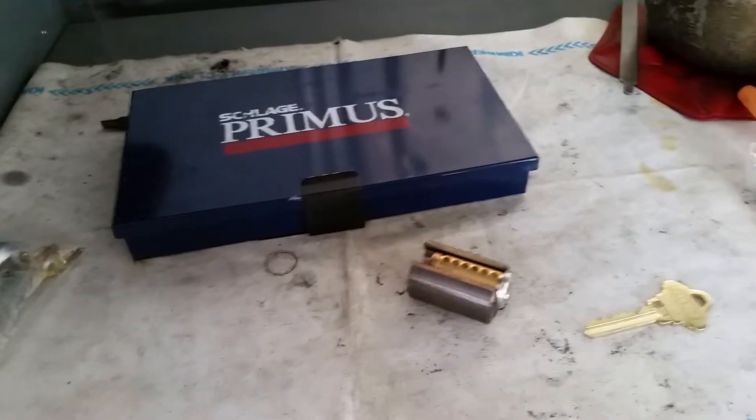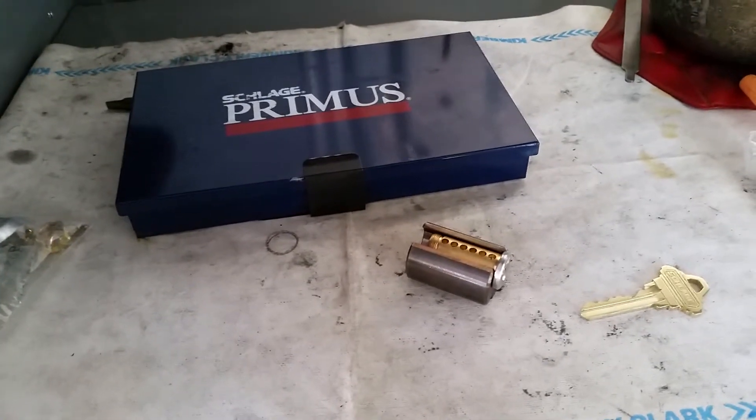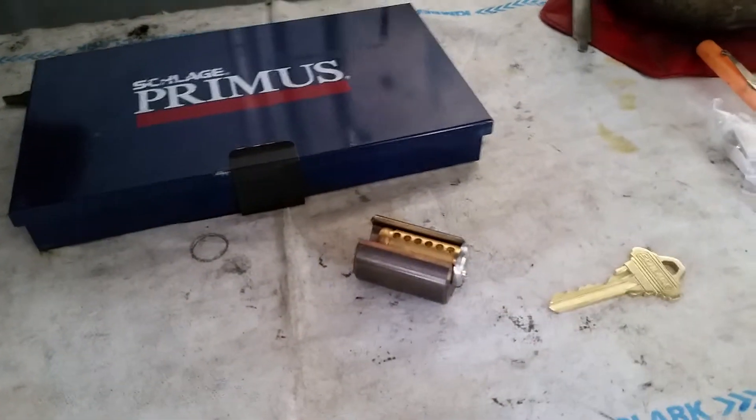Hi, it's Adam with A-Plus Safe and Lock. We were just keying up some Schlage Primus cylinders here and thought this would be a good opportunity to demonstrate the benefits of a high-security lock cylinder.